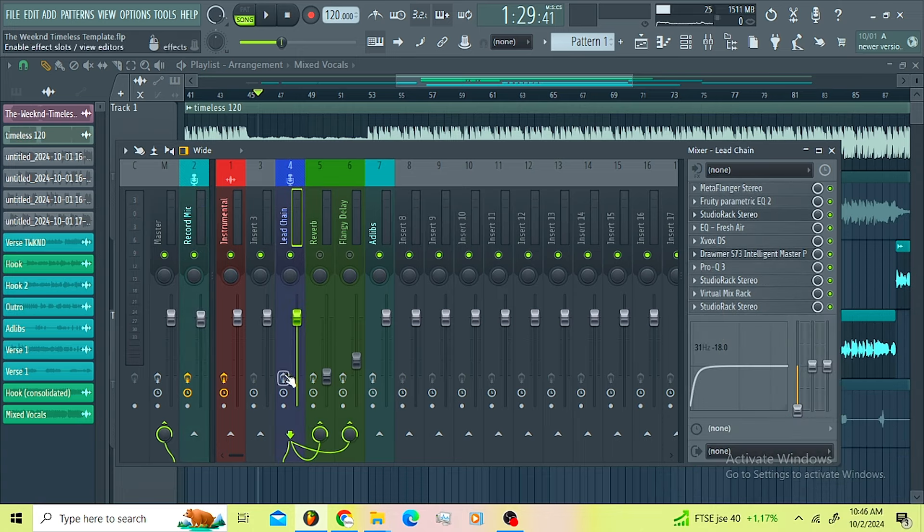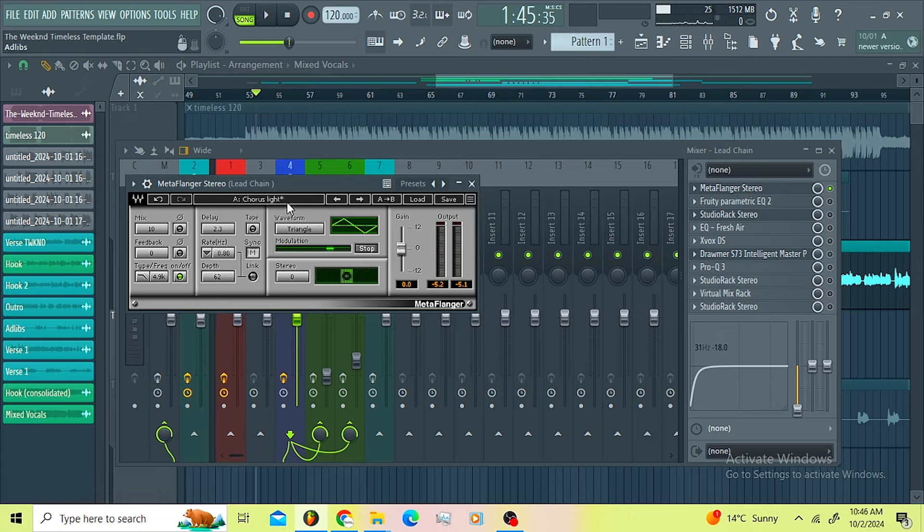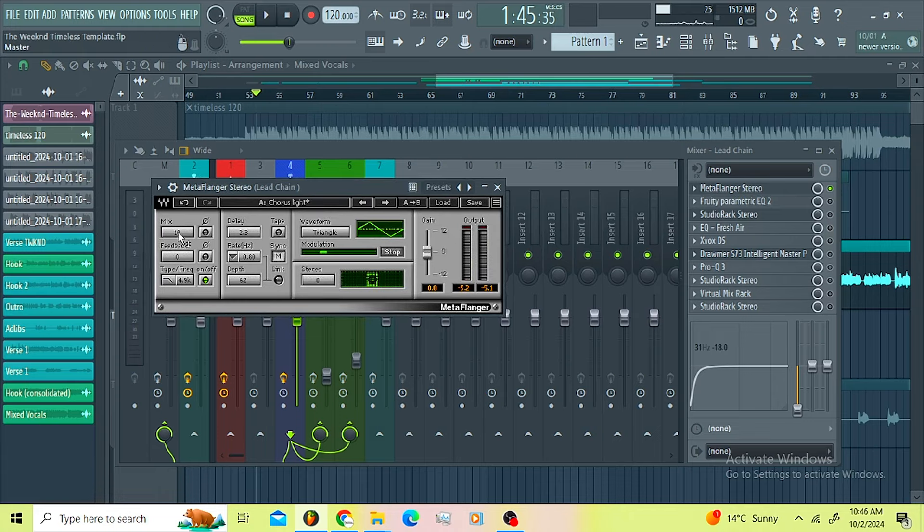Oh my god, so I went for a Meta Flanger. The aim of the Meta Flanger was to emulate that flangey sound you usually hear on those R&B songs. I'm just using the chorus lights, the mixing is on 10 percent. I didn't do anything crazy there.